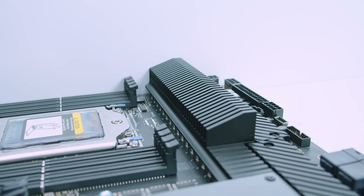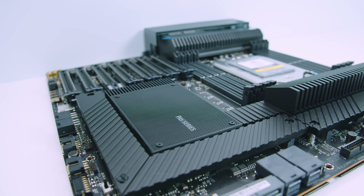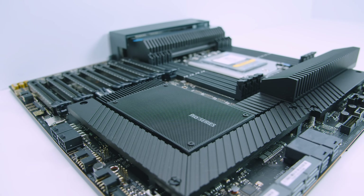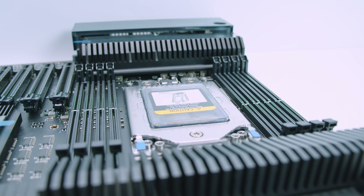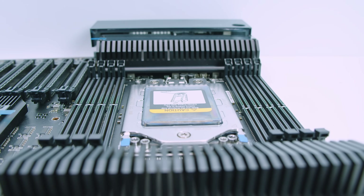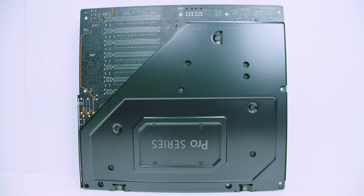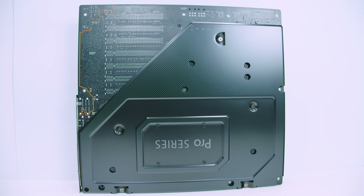This board features seven full x16 PCIe 4.0 slots, so you can run any of them at full x16 connectivity — absolutely insane. It has dual 10-gigabit Ethernet built-in, which can get quite hot, so there's a heatsink across the I/O side of the board. There's a 16-phase direct digital VRM setup, and the board features AMD's WRX80 chipset, which supports eight-channel memory and is actively cooled — quite similar to the X570 chipset based on research. The board features the STRX8 socket, which is not compatible with any other Threadripper chips except Threadripper Pro. We have the 32-core Threadripper Pro 3975WX, which we've featured in prior videos and will use to test this board.